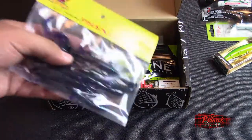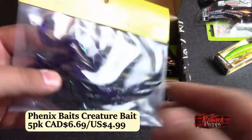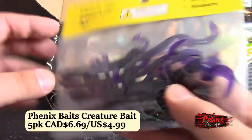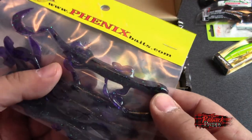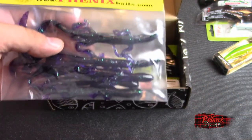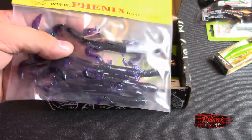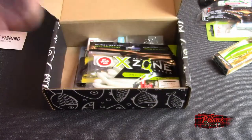Hey, what's this? More plastics — Fenix Baits. I've seen these before in many different boxes. And it is a creature bait — a purplish lizard creature bait. Speaking of Texas rigging, or Carolina rigging maybe. Cool, I like it.